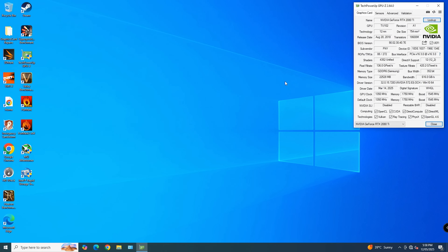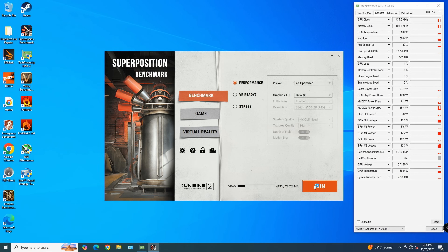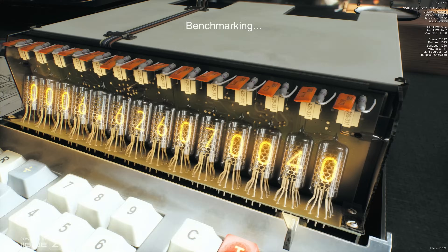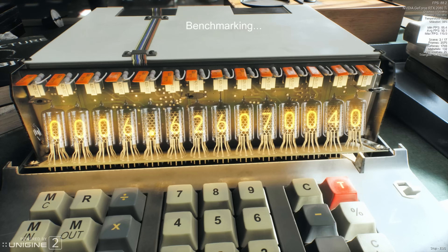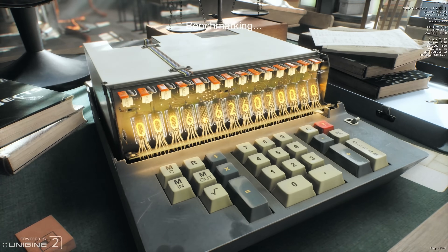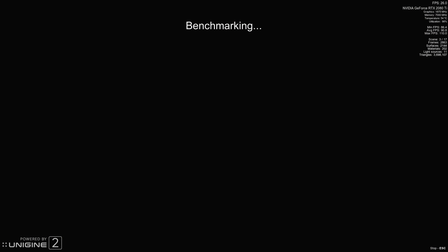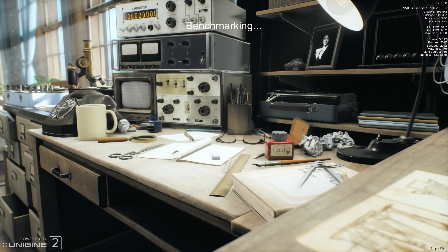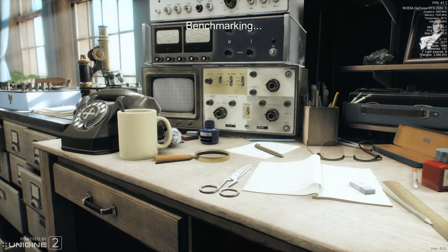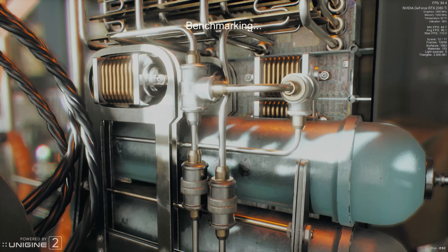All the AMD 6000, 7000, and 9000 series GPUs use 2GB memory modules on the GDDR6 platform and all memory slots are already populated, which means there's no visible upgrade path for them. I'm currently experimenting on the 3080 Ti 12GB, but so far I haven't managed to get the upgrade to work. If I do, you'll definitely see it on this channel.